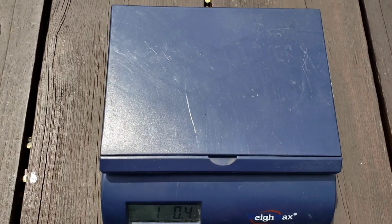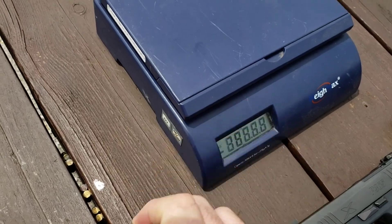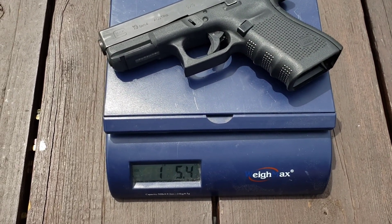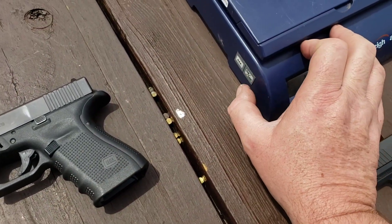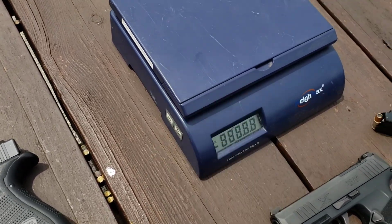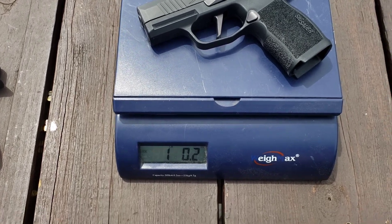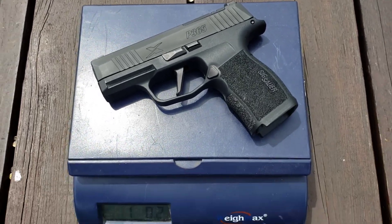First we'll do the old tale of the tape. Both guns are currently unloaded so we're going with unloaded weight — obviously they weigh more with ammo. The Glock 19 comes in at about one pound five ounces on this scale. The Sig comes in at 1.02 pounds — so a hair more than five ounces lighter.